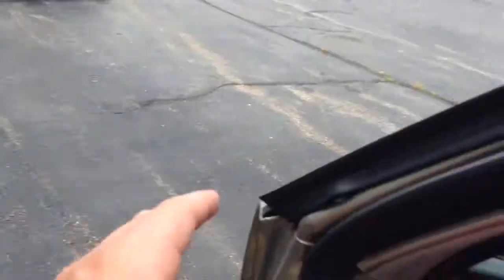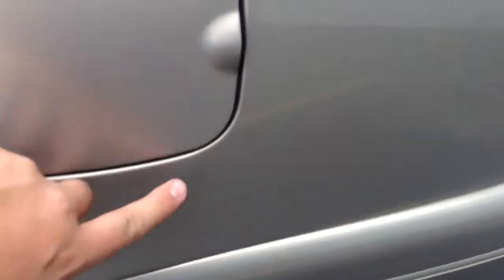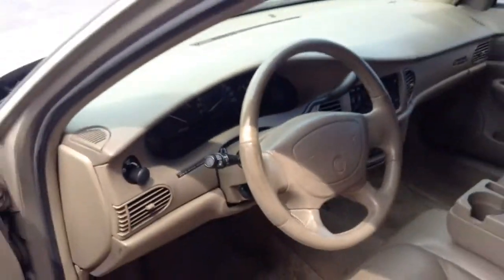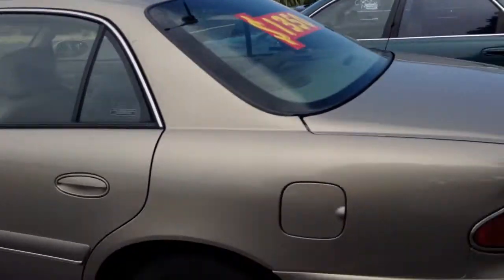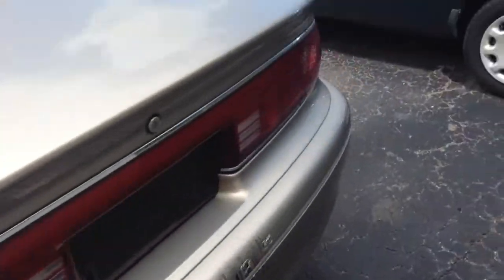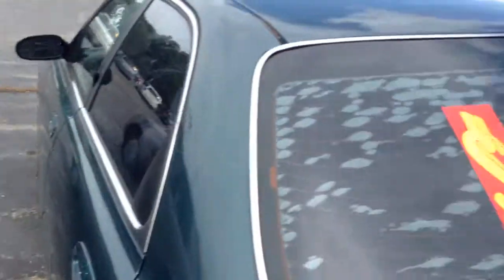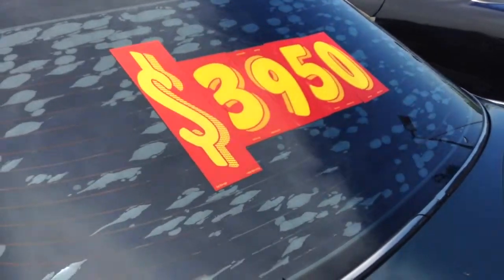Built in Oshawa, Canada. You can see rust coming around here. I'm gonna check the mileage — this one has around 224,000 miles on it. It is in pretty overall decent condition. I'd say it's not in great condition, but... why the hell is it almost four grand, this piece of shit?